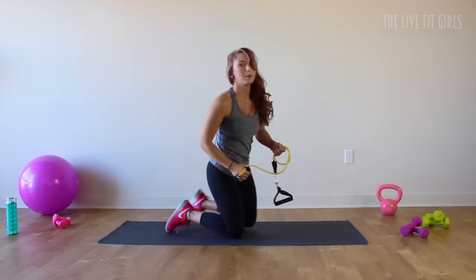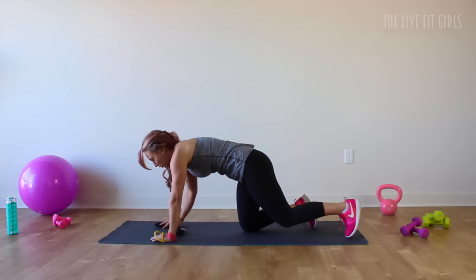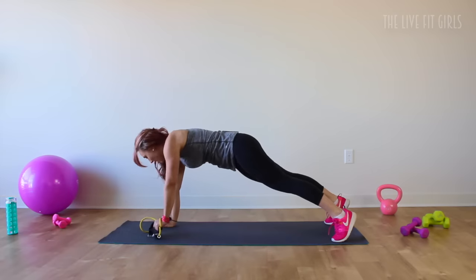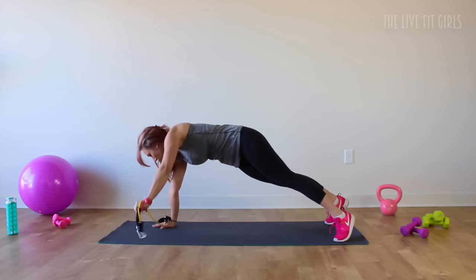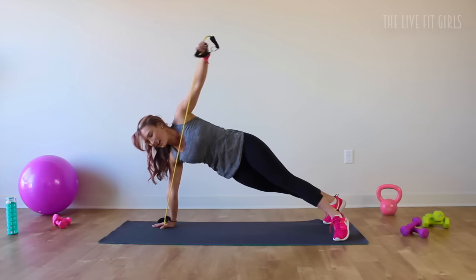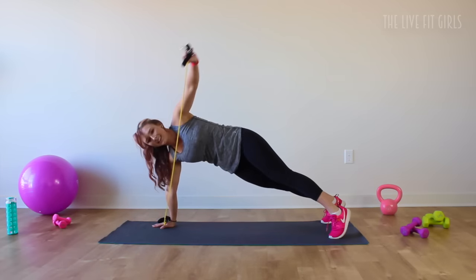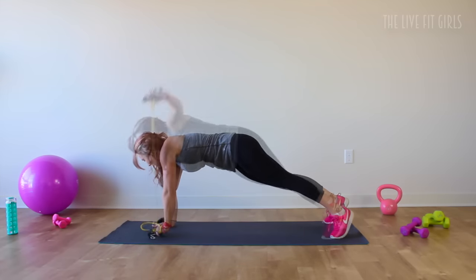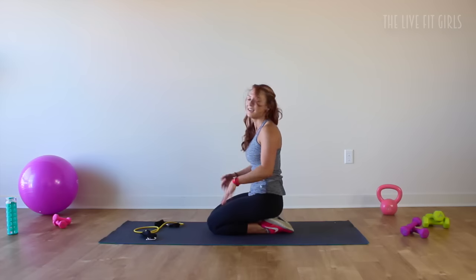Drop those knees down, shake out those wrists a little bit. Turn over to the other side and let's do it on the other side. Grab a hold of that handle, pull — let's get to it. Lift it up and down, nice and controlled. Pull. You are going to love those arms and abs after this workout — everything is going to be sleek and sexy. Three more. Abs tight, pull that belly button in towards your spine. Last one — bring it down. Shake out those wrists. Nice job ladies.